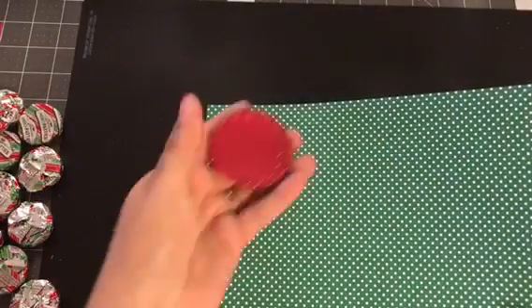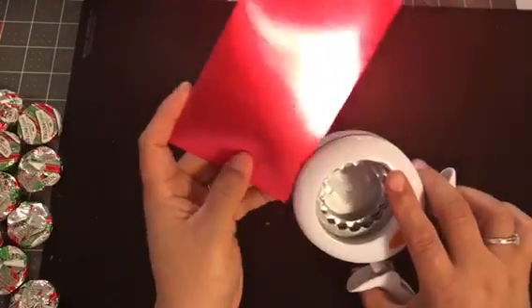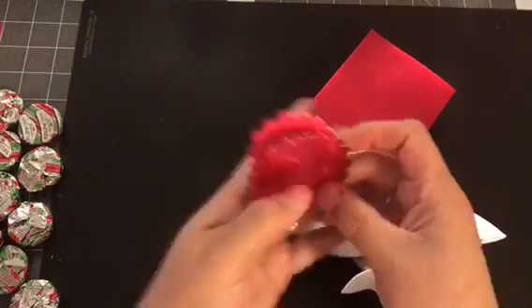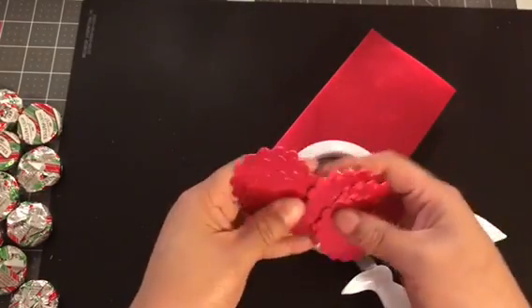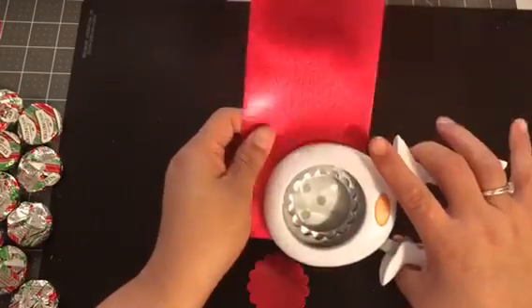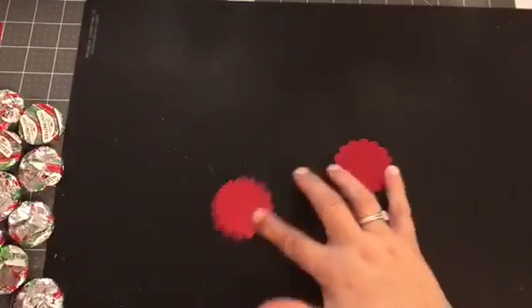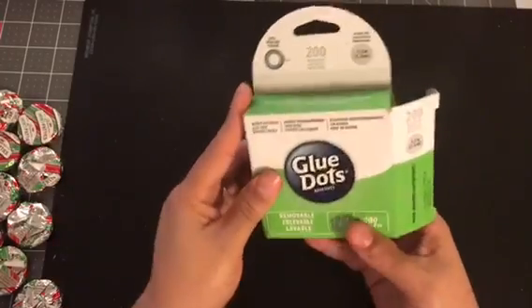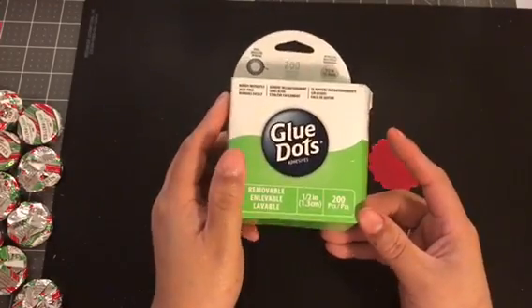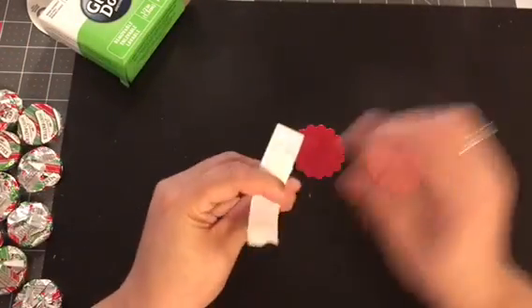I also use some red scallops. I punched out — I need 13 of them. I have one, two, three, four, five, six... eleven, so I need two more. I'm gonna punch two out, just like that. To glue these on, I use these glue dots — this might have come from Joann's as well, but Dollar Tree has some for a dollar that work just as well.